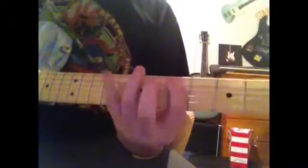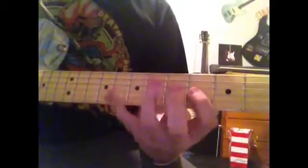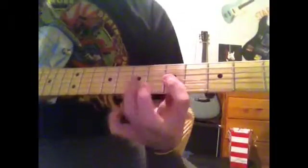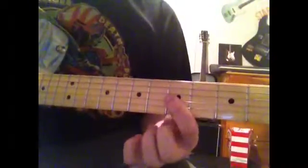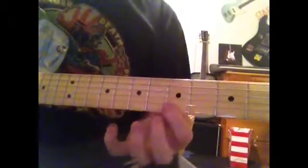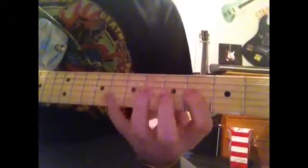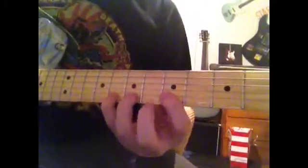I'll show you nice and slow. Simple. Then you're going to go to the B. You're going to bar those two, so you're good. Want to say that again? So I'll show you one more time. That's it.